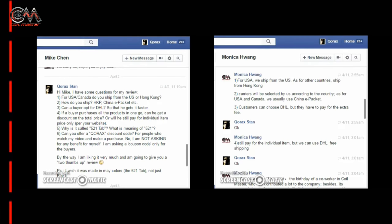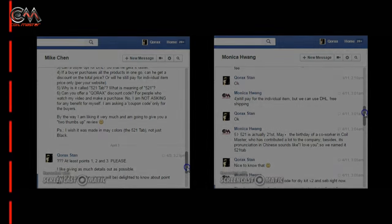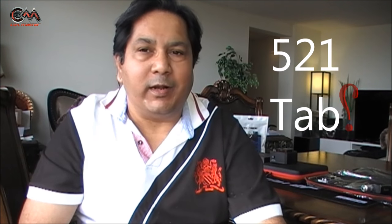Now let me share some important points. I had a discussion with Mike, their marketing director, and Monica Huang. First and foremost — why is it called the 521 Tab? Well, the answer is very simple: 521 is May 21st, which is the birthday of one of their owners. I've seen on the forums there were a lot of people asking this question — why 521 — so there is your answer.